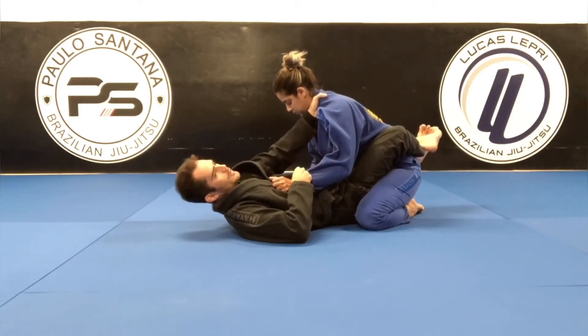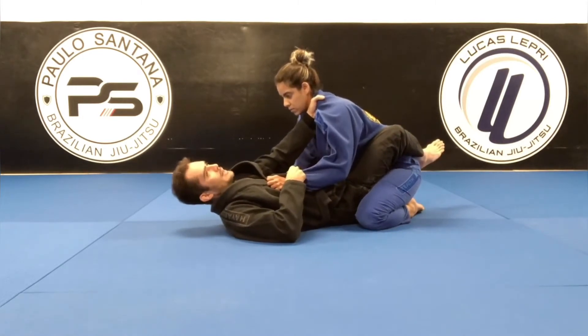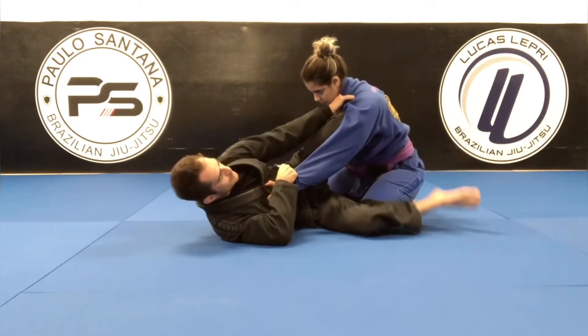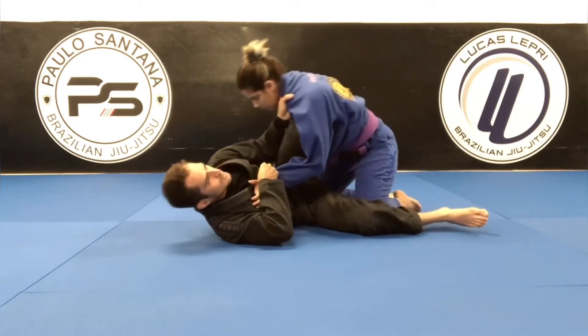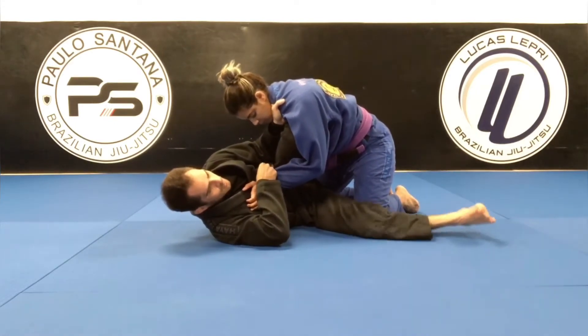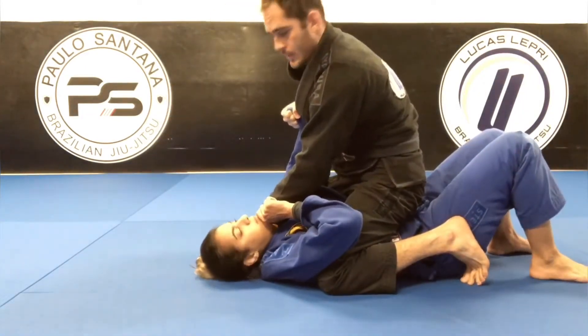After I make both grips, I'm going to open my guard. I'm going to move my hip and bring my knee from her chest. Now this leg goes down a little bit. I'm going to pull her towards me, then move my leg at the same time — push and pull — and get on top.